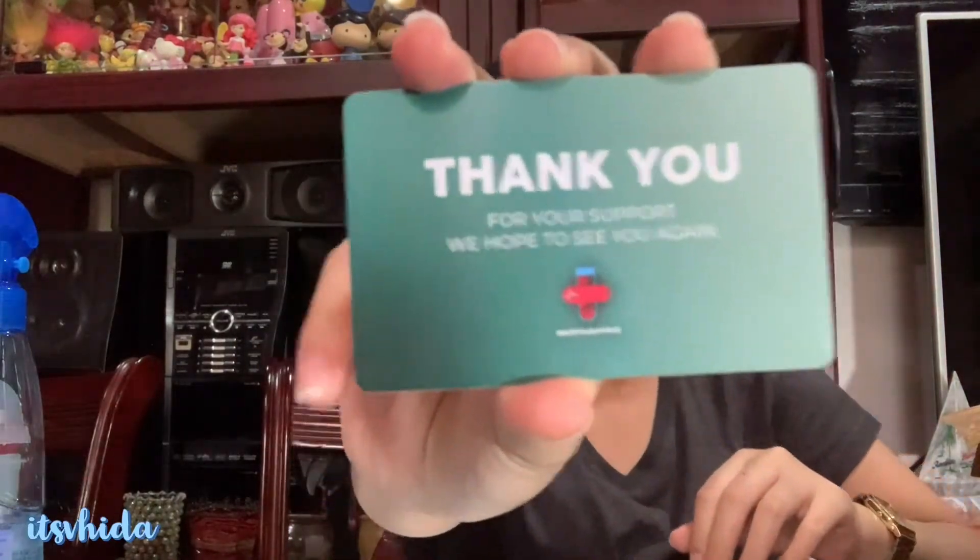There's a thank you card: 'Thank you for your support, we hope to see you again.' As for how it arrived — it came through Shopee. Since it was a raffle prize, they waived the keeping fee, though we did pay a customization fee. You can fold this back here to close up the box — it fits perfectly.